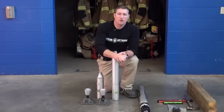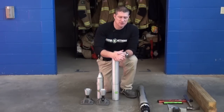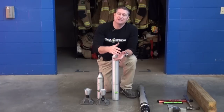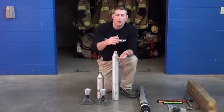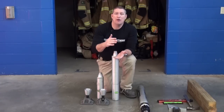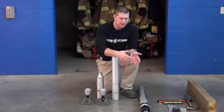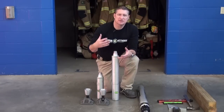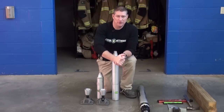Once we have that overall vertical measurement, we're going to subtract seven inches from that overall vertical height. Subtracting the seven inches removes the dimension of the header and sole, which are three and a half inches each. Once we've taken that seven-inch increment out of that overall vertical height, we now have a working length — what we need in terms of compiling struts, extensions, and base plates to obtain that desired length component.